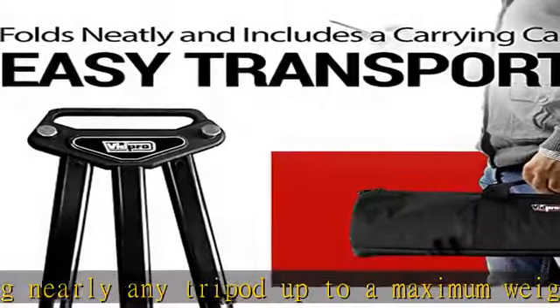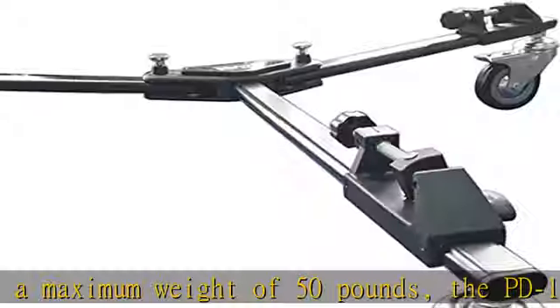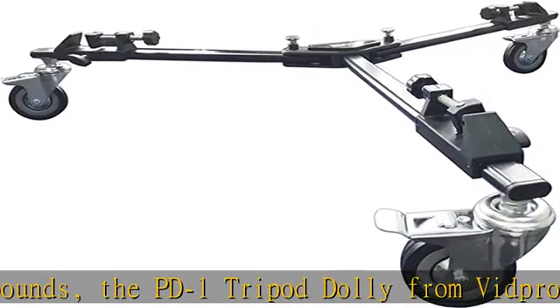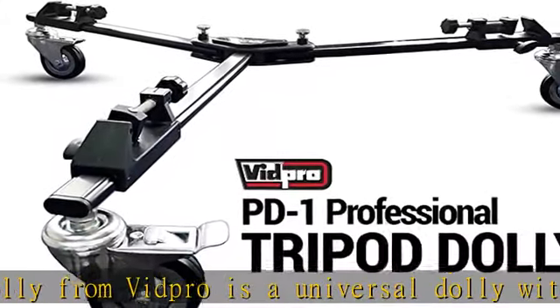High-quality construction: Vidpro's PD-1 professional tripod dolly is expertly constructed utilizing strong yet lightweight aluminum alloy, providing long-term durability and easy mobility for years to come.